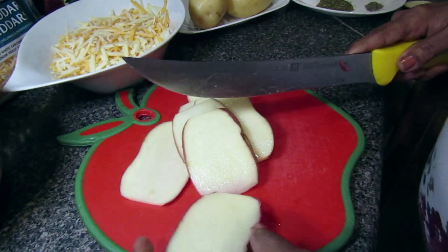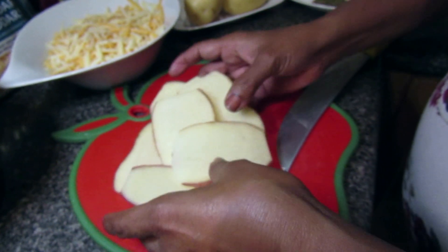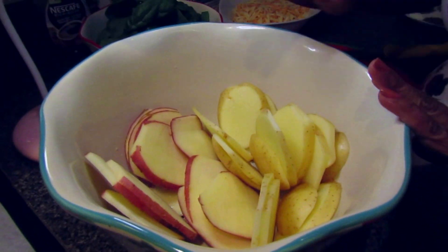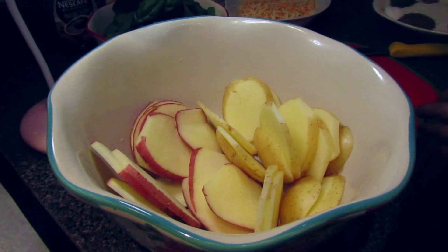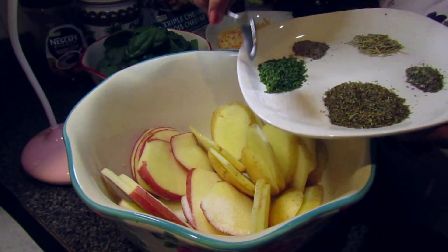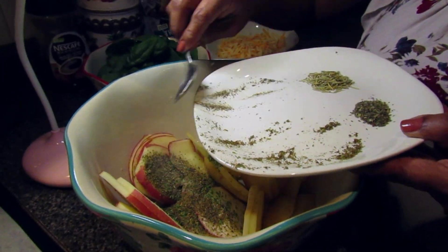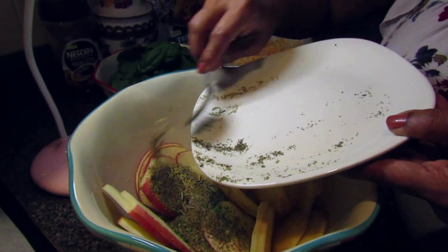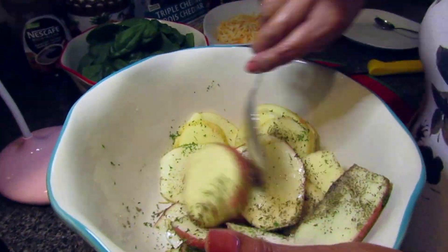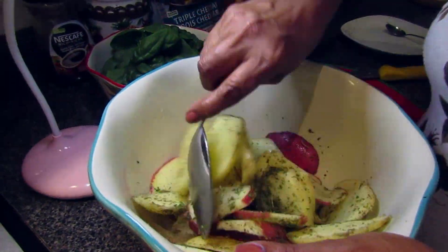Take those potato slices and put them aside in a bowl. Repeat the same steps for the rest of the potatoes. Now that our potatoes have been cut up, we're going to move on to seasoning. For seasoning, we're going to use 1 teaspoon of salt, 1 teaspoon of parsley flakes, 1 teaspoon of oregano, 1/2 teaspoon of black pepper, 2 tablespoons of vegetable oil, 1/2 teaspoon of basil leaves, and 1 teaspoon of rosemary. Then take a spoon and mix all of this up. If you're comfortable, you can also use your hands, but we decided to use a spoon for this recipe.